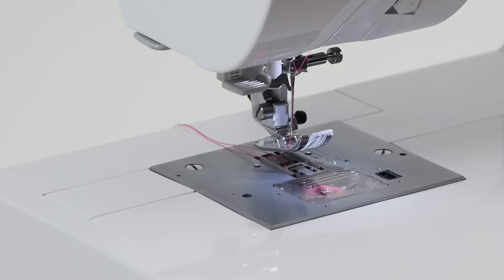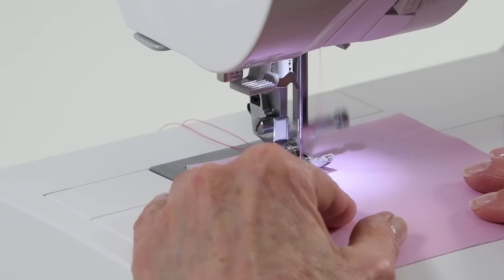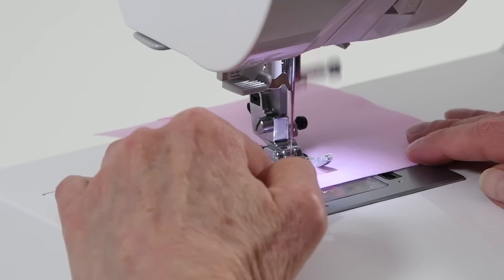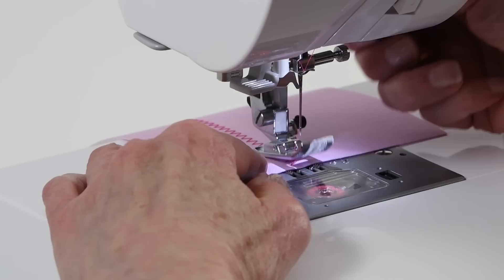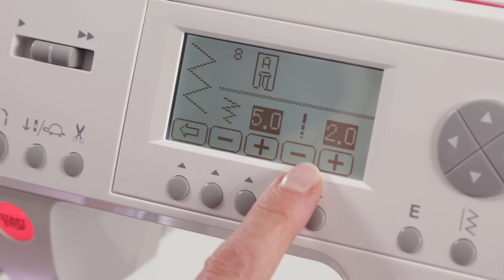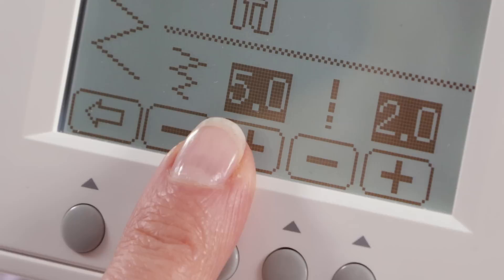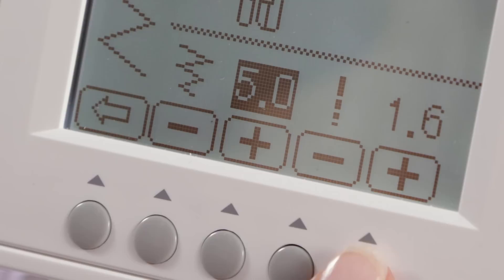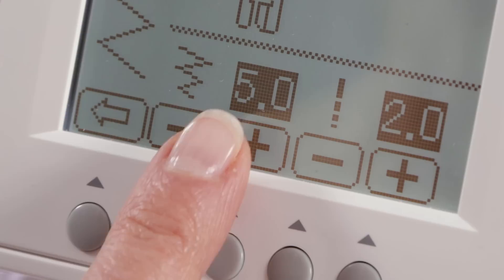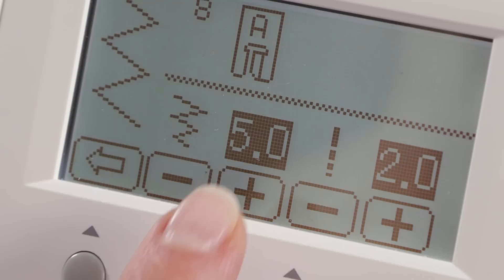Place your fabric under the presser foot, lower the presser foot, and step on the foot control to start sewing. On the LCD screen you can make adjustments to the stitch. With a zigzag stitch you might want to shorten the stitch length for appliqué or change the width. The current stitch length and width are shown on screen; underneath each there's a minus and plus so you can shorten or lengthen, and increase or decrease the width as you wish. Default settings always show with black behind the number.